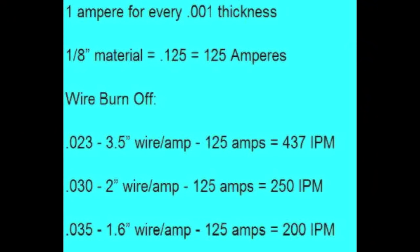This is based on the premise of using one amp for every one thousandth of thickness. Just as a pointer, this really only holds true up to 200 to 250 thousandths — obviously you don't need a thousand amps for one-inch-thick material — but it's a good rule of thumb for up to about 250 thousandths of an inch. The example we're using is eighth-inch material, which is 125 thousandths, so that's 125 amps. There's a different burn-off factor for each wire size to achieve that amperage.